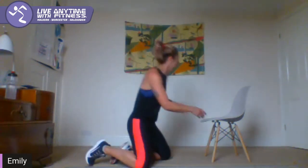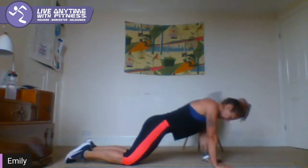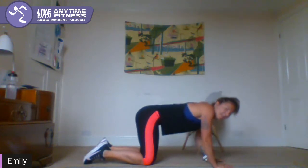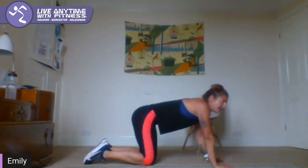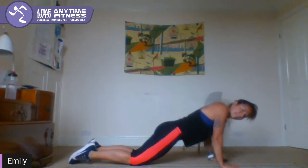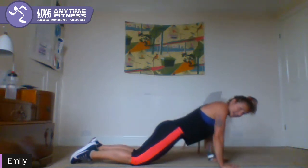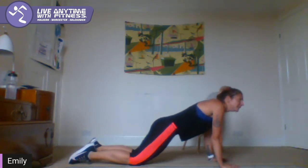Tricep push-up — you're all the way down to the ground this time, nice and close, elbows back and down. Let's go. If you bring your knees in closer and send your elbows back, you are still working your triceps. If you haven't got quite as much weight going through the upper body, that makes it slightly easier. If you want to, go on your toes. That's it guys, ten seconds, a few more — two, one.